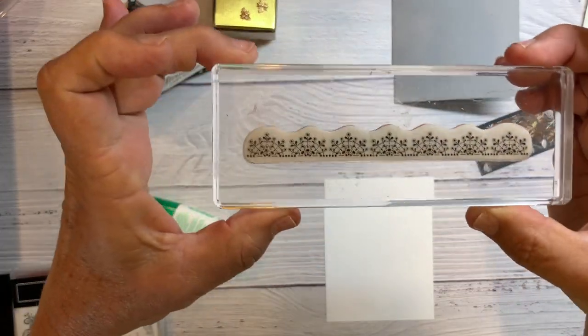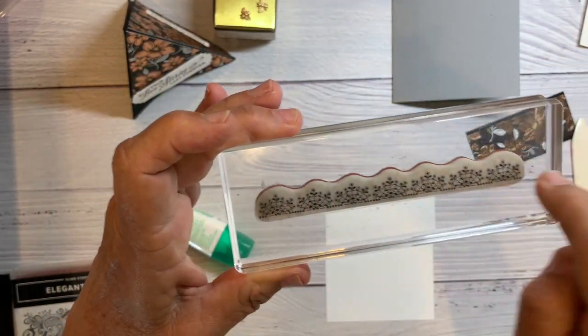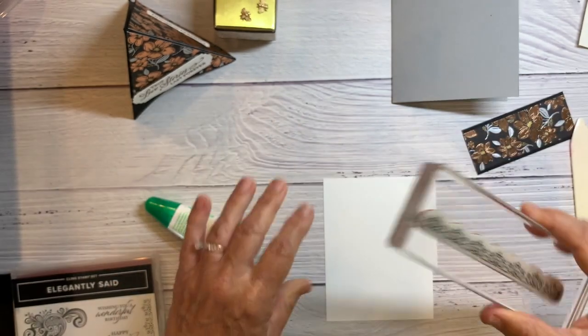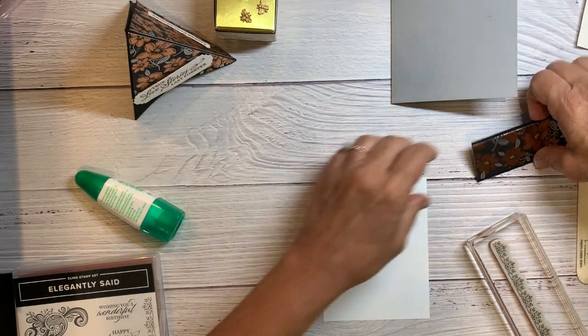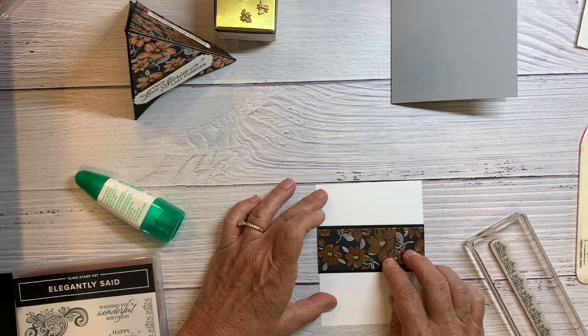This is one of my favorite border images. I really love these. I'm going to line it up first so I kind of know where to put it.